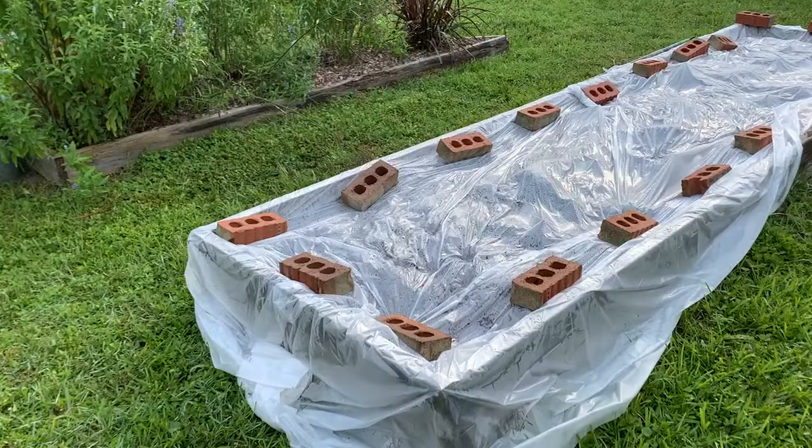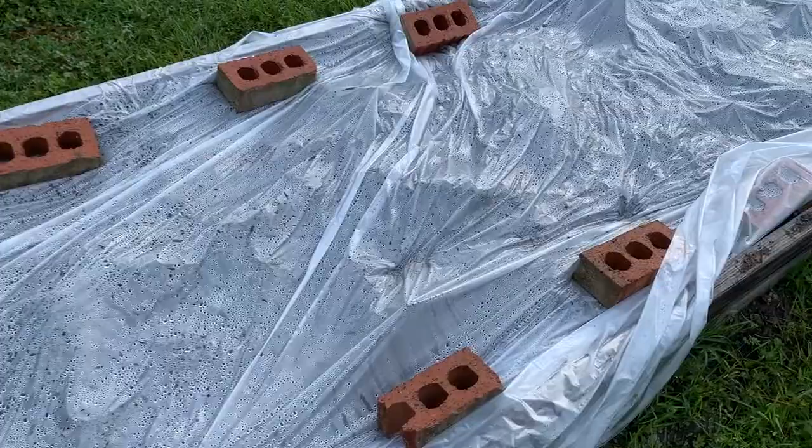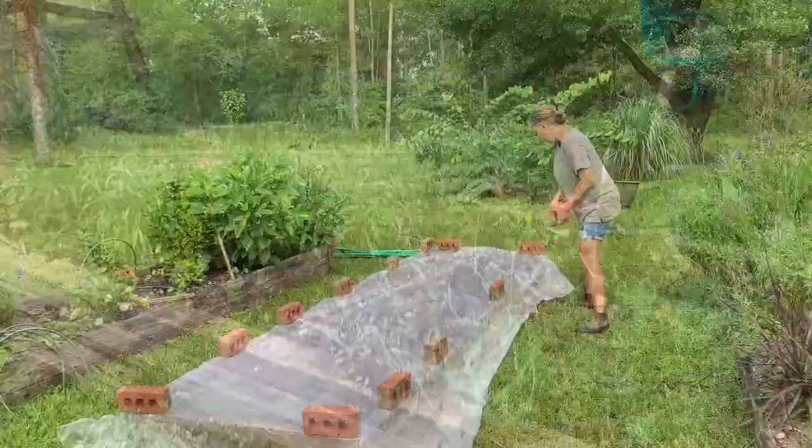Here's the bed I set up yesterday for solarization. I think I need to maybe do a little better job sealing the plastic, even though it seems like it's working — it's got major condensation.